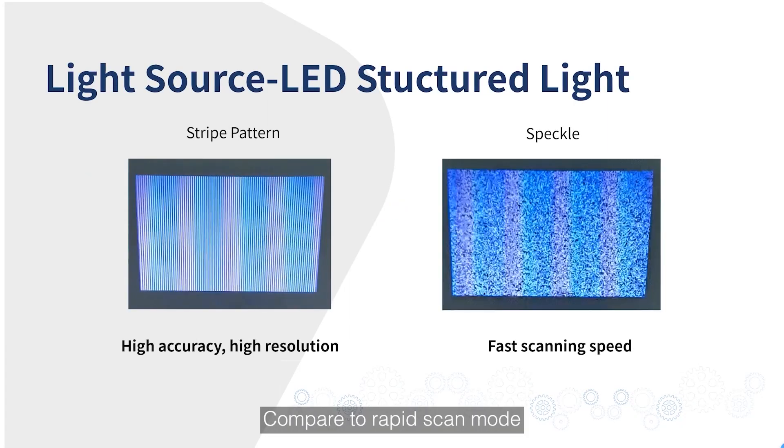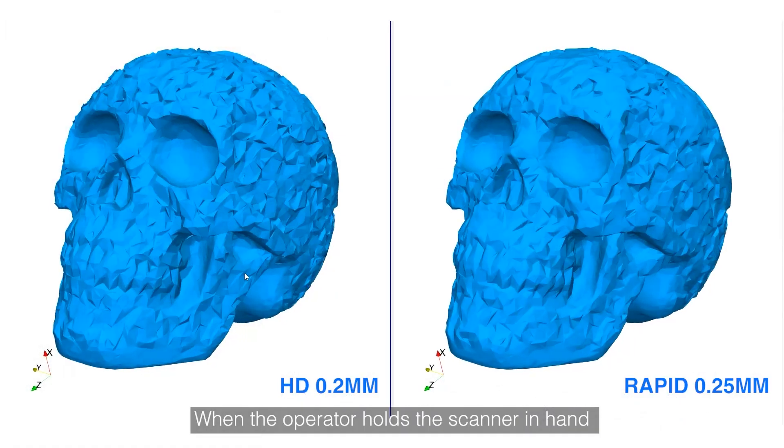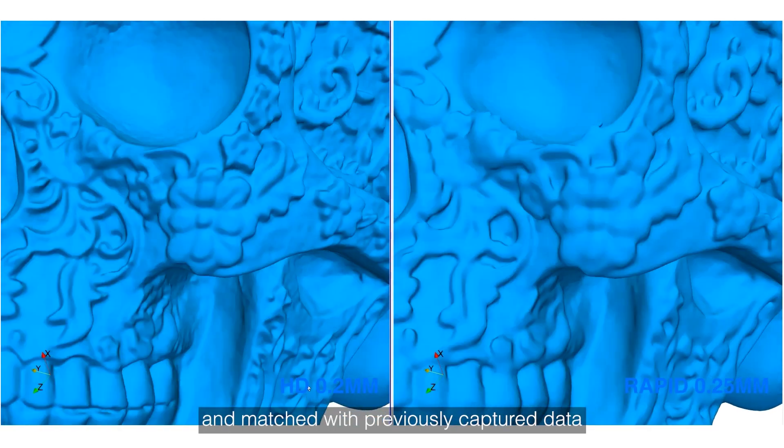Compared to rapid scan mode, HD scan projects laser lines, which means a handheld scan mode with high resolution and high accuracy. When the operator holds the scanner in hand and moves around the object, the data is instantly captured and matched with the previous capture data.